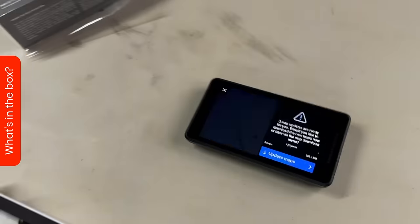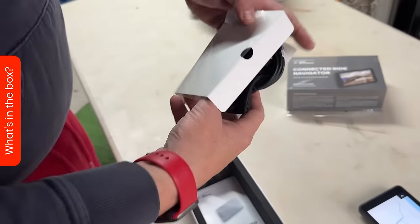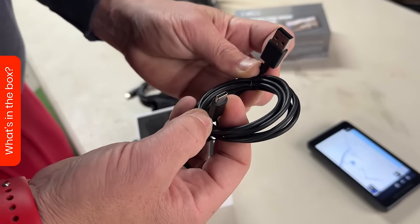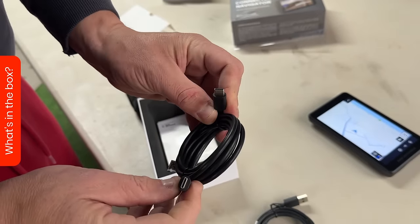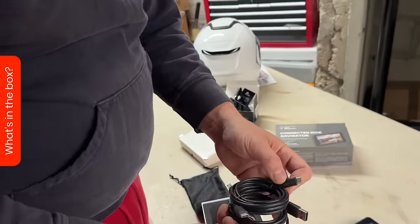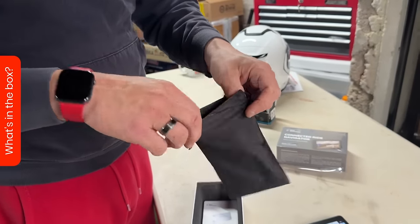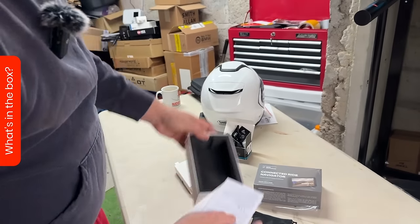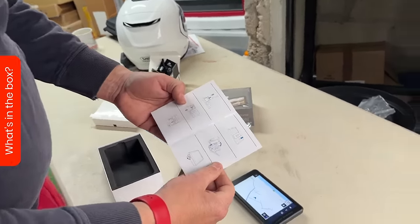Let's look at the box contents. There are map updates - we don't want to do those for the minute. You get a USB-C cable because this is USB-C, and another USB-C cable that's USB-C to USB-C - they're thinking about where you're going to plug it in, since a lot of devices are now USB-C to USB-C. You get a protective bag, and then all of the paperwork - which is very scant. Nobody's doing manuals anymore; it's all online.